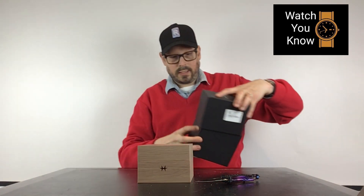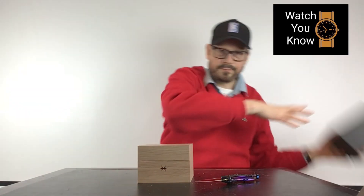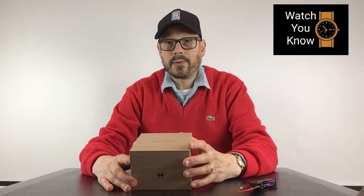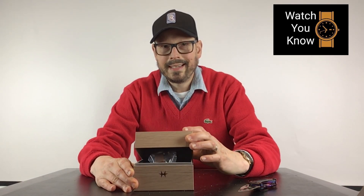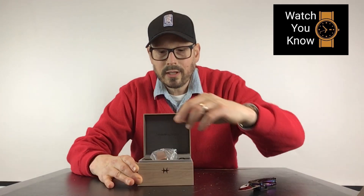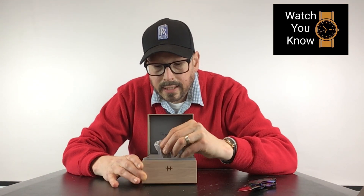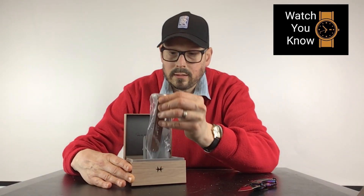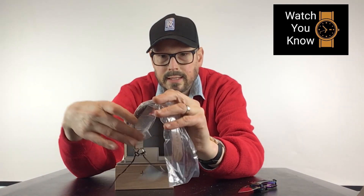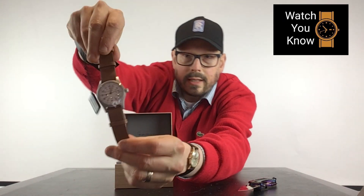And then you've got this outer box here which goes with the Hamilton — it goes over the top. Alright, look at this, here it comes. So in there it's the watch. Look at that. It's got this encased in plastic — let's get it out of the plastic, and there it is.